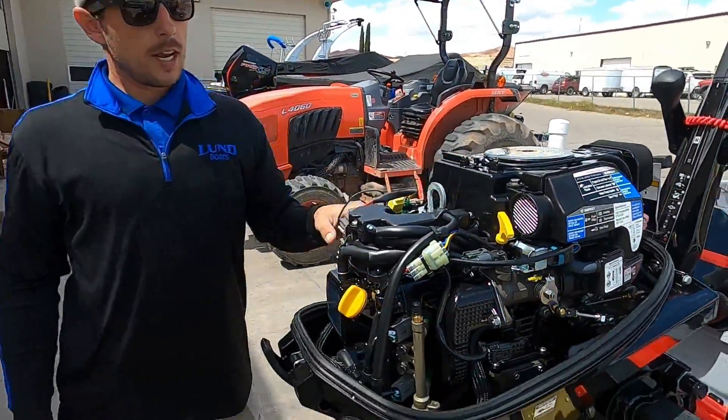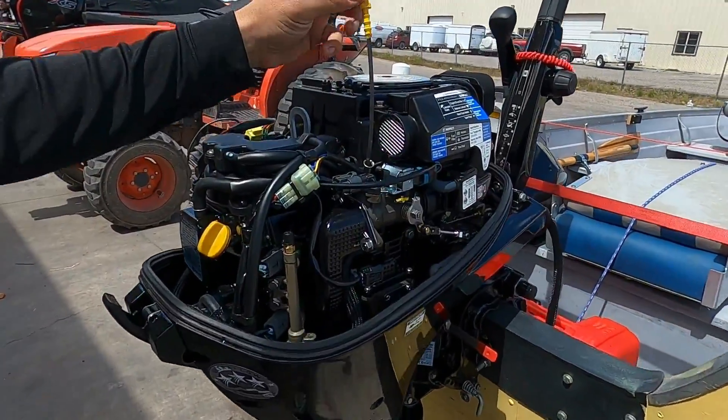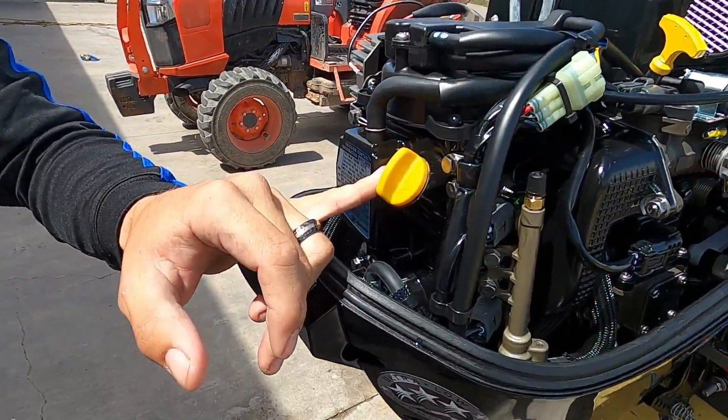Going over the service on this outboard: to check your oil level would be right here at this dipstick. It holds about one quart of Mercury 10w30 oil. To add oil to it will be right here.